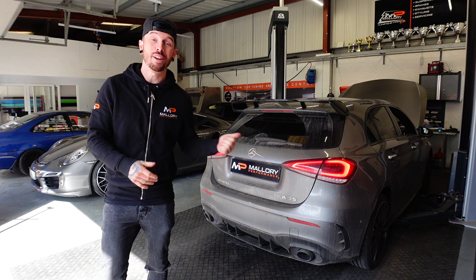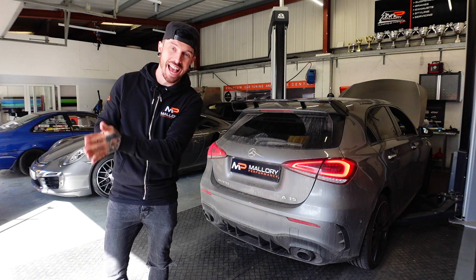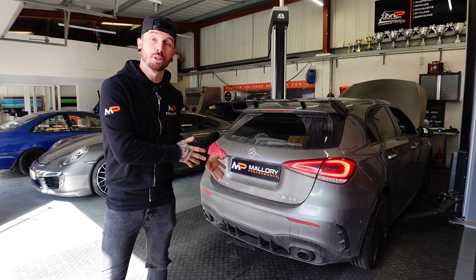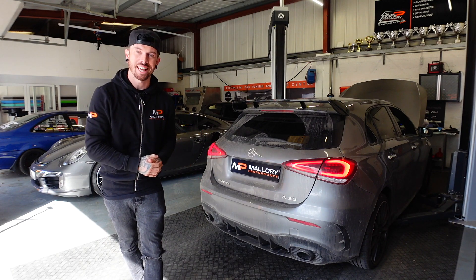Mercedes A35 AMG, the little sister to our Mercedes A45 S. Customers came in for a new exhaust — they've chosen Miltec. Let's get a little before sound before we fit the new Miltec exhaust.